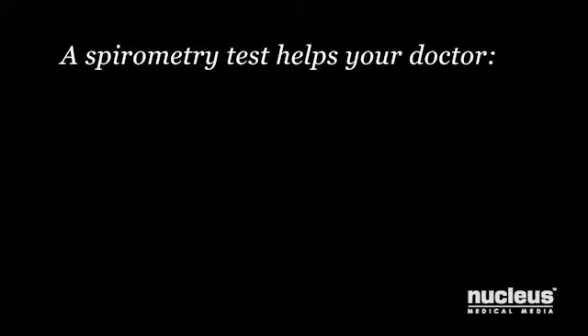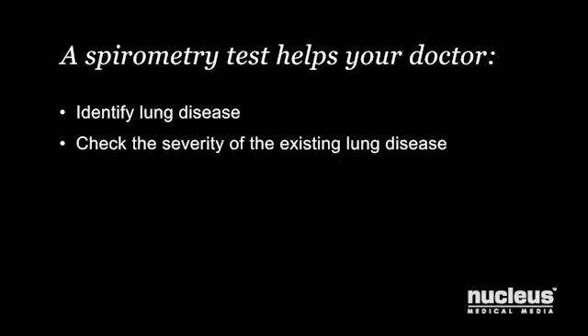Your doctor may recommend a spirometry test to identify a disease in your lungs or check the severity of your existing lung disease.